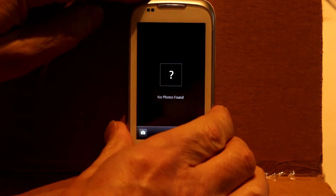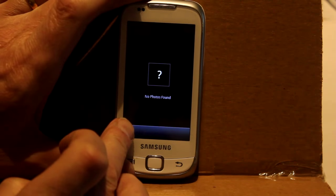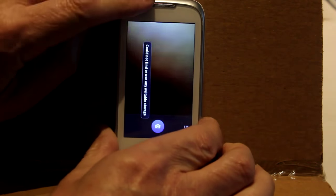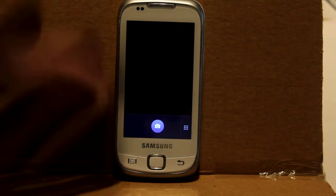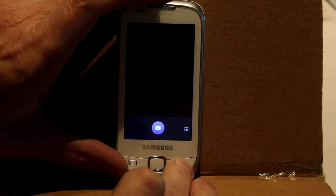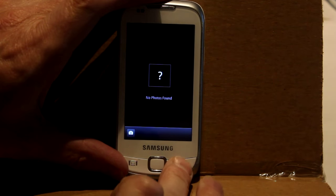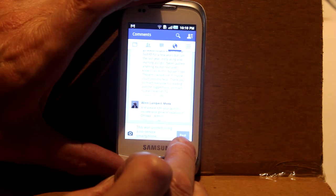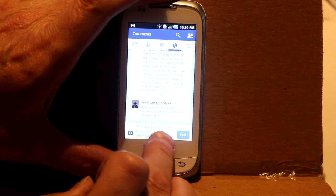No photos found. I guess if this wasn't a wiped phone, I could choose a photo I'd taken earlier. Let's click the camera button and take a new photo. Could not find or use any writable storage. I guess that means I'll have to put a micro SD card in it before I can take photos — fair enough, I suppose. I'll type something to that effect.